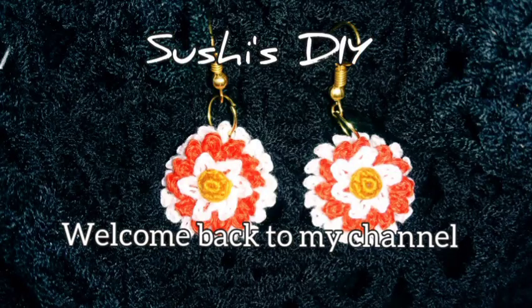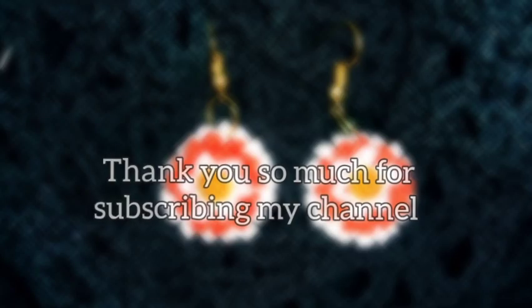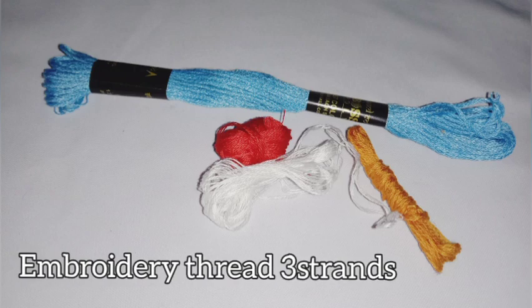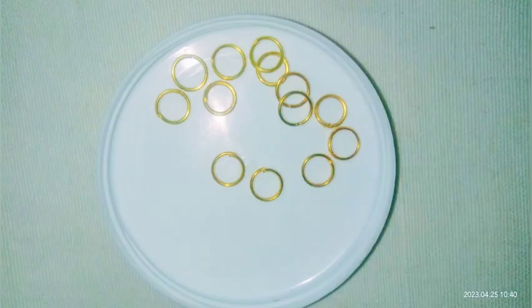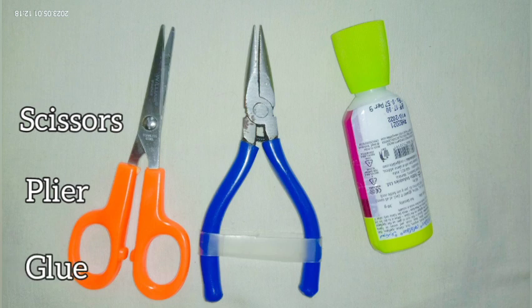Hello everyone, welcome back to my channel. Today in this tutorial I'm going to show how to crochet these beautiful and easy earrings, so keep watching. For the pattern I will be using embroidery thread, three strands, 0.5mm crochet hook, earring hook, jump ring, scissor, plier, and glue. So these are the things required.